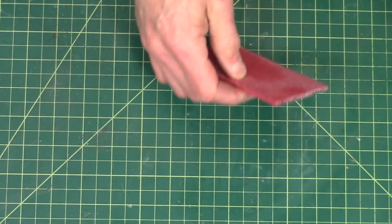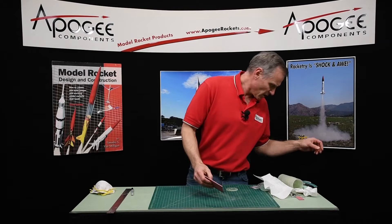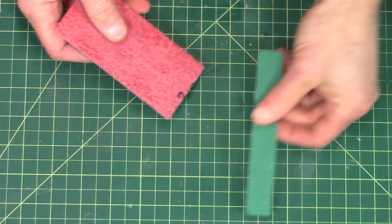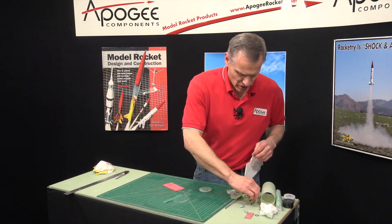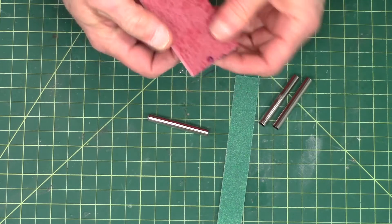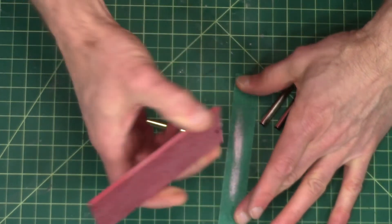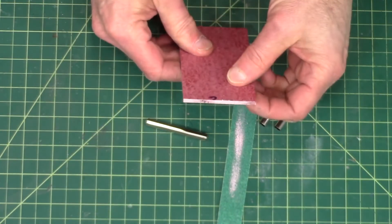Now you can clean up this edge with some sandpaper. This is the sandpaper I'm going to use for the little tubes. On this edge you could just clean it up with sandpaper — and it cleans up really fast.